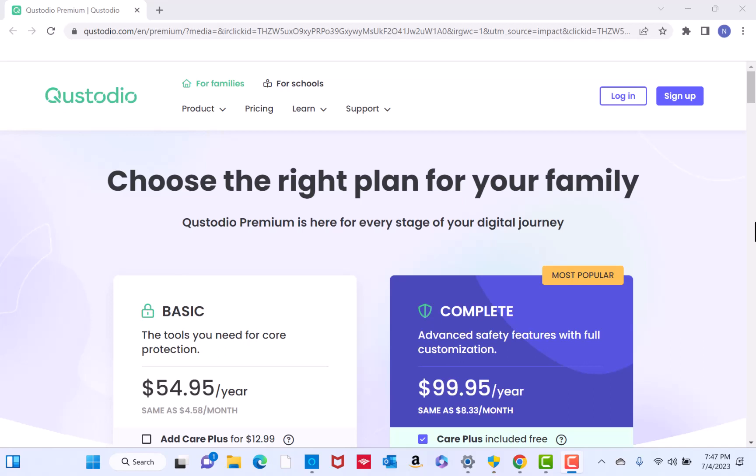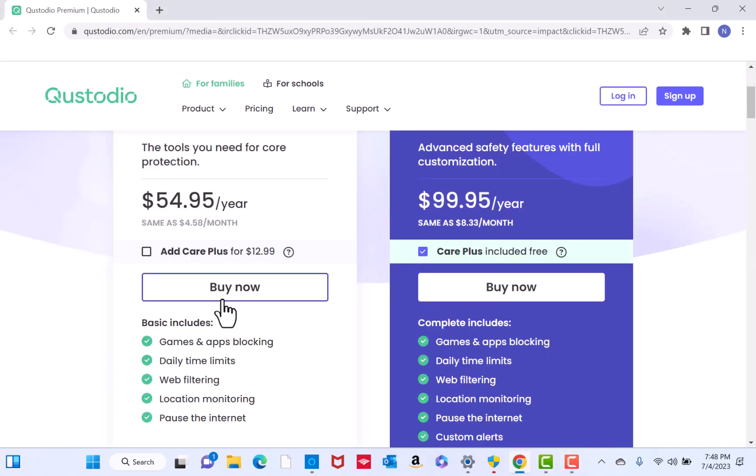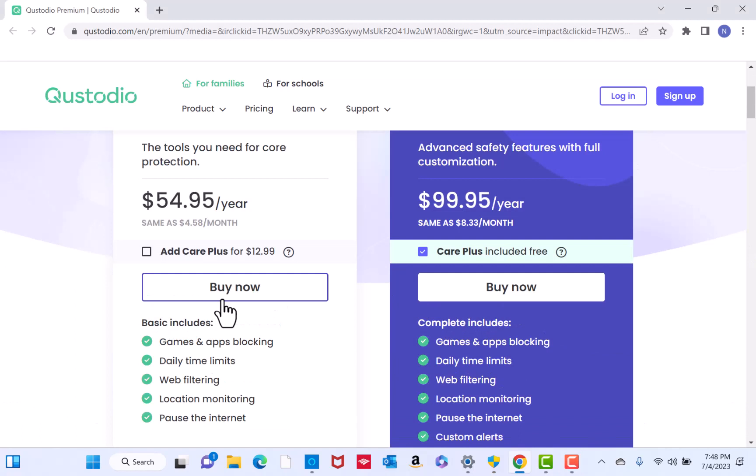There is a basic plan which has the tools you need for core protection at $54.95 per year, while the complete plan has advanced safety features with full customization for $99.96 per year. In this video, we chose the basic plan. To proceed, click on the Buy Now button under the plan you wish to select.